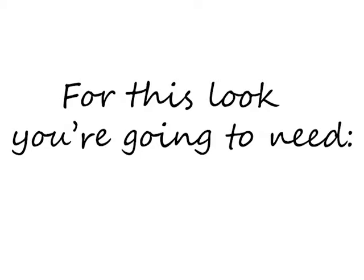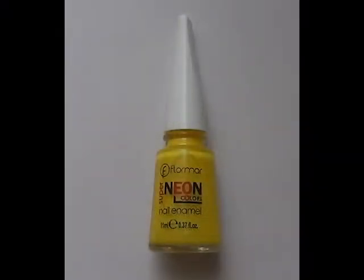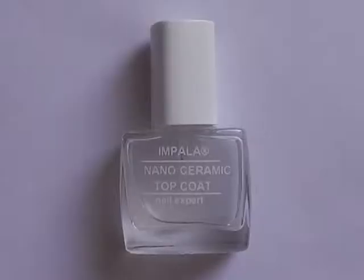All we're going to need is base coat, white polish, neon polish matching the color of your dress, glitter and fine glitter polish, clear rhinestones, and top coat.